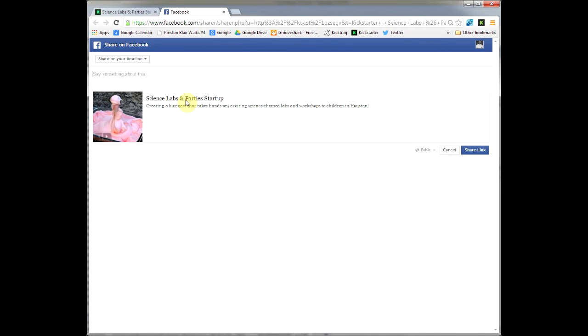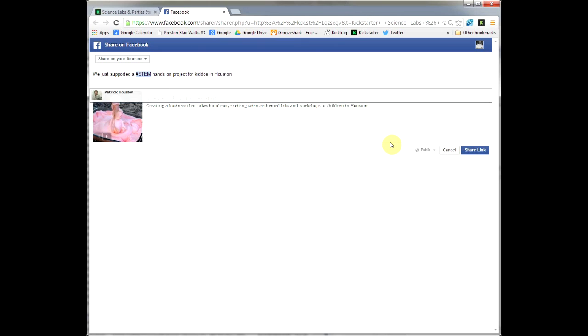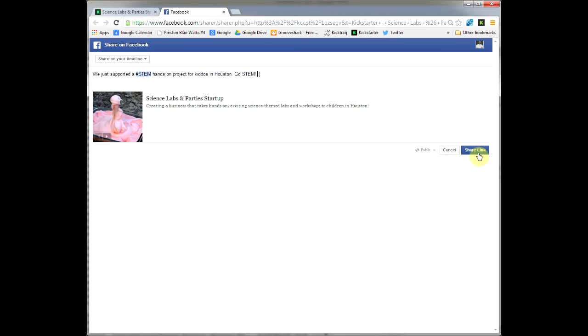Also know that Amazon holds your pledge in an escrow account — it doesn't actually charge you until the project reaches its funding goal. So if we don't make it, or if this project doesn't make it, your credit card does not get charged. Also, if you need to pull your pledge, you can do so. There are some rules around it, but you have the ability to pull your pledge back out, making this a low-risk way to show your support for a project.